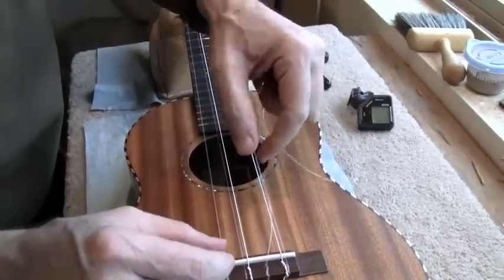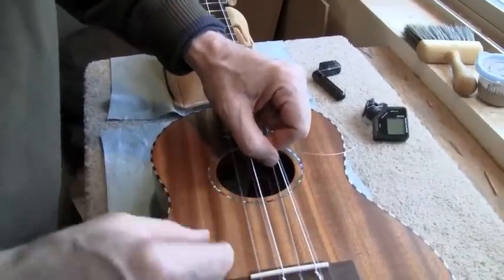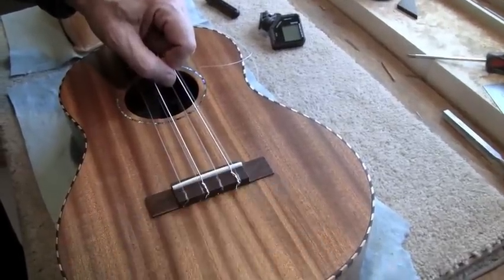Note I'm not pulling up, because that's not good for the bridge. I'm pulling down the neck the way the string will eventually tie in. You can see here I don't need to trim off that excess, but if you do, just take your diagonal clippers and trim that.